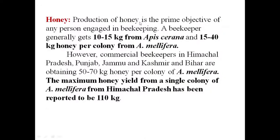Honey production is the prime objective of any person engaged in beekeeping. A beekeeper generally gets 10 to 15 kg from Apis cerana indica, and 15 to 40 kg from a colony of Apis mellifera. However, commercial beekeepers in Himachal Pradesh, Punjab, Jammu and Kashmir, and Bihar are obtaining 50 to 70 kg of honey per colony of Apis mellifera. The maximum honey yield from a single colony of Apis mellifera from Himachal Pradesh has been reported to be 110 kg.